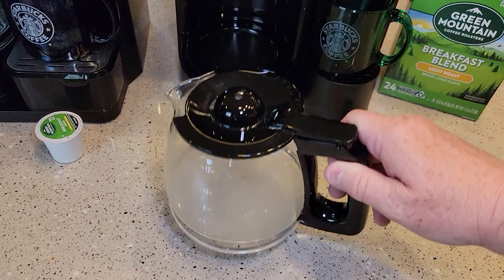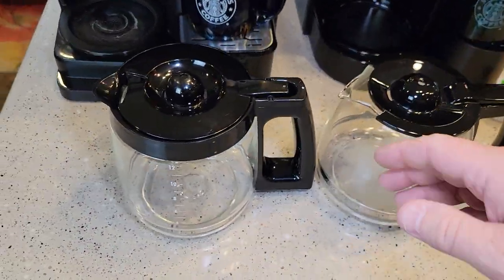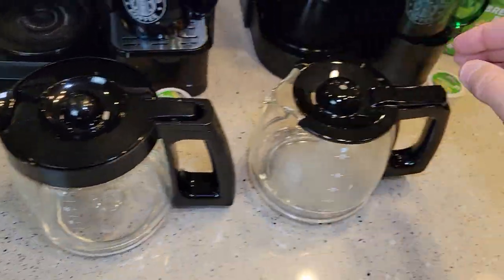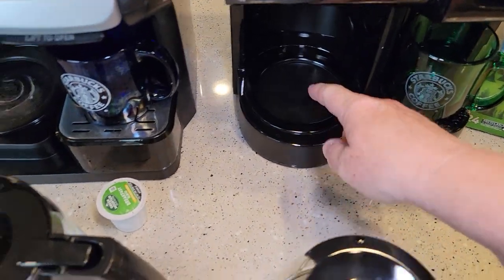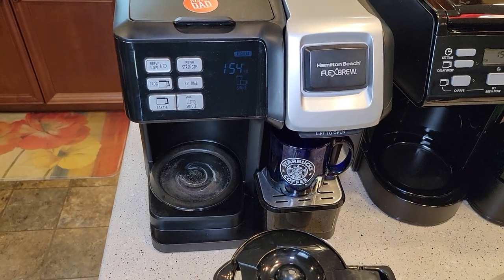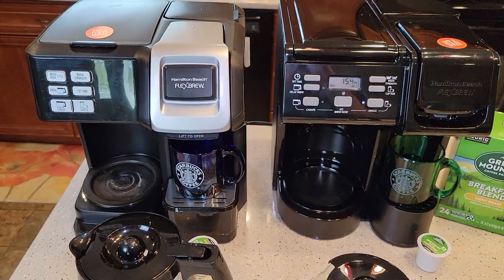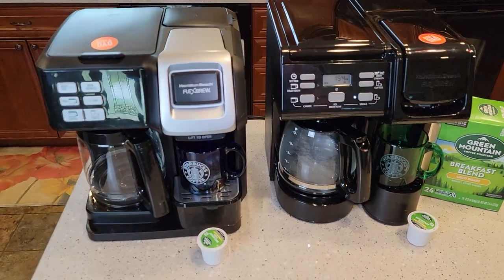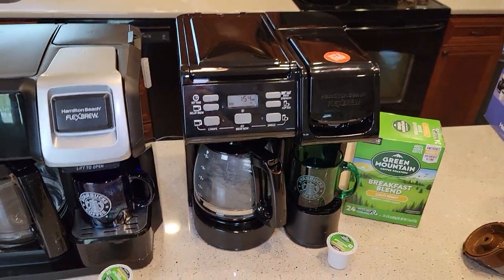Now let's get to the coffee pot side. The coffee pots are different — both of them are very good. The older one uses Hamilton Beach's older coffee pot design, and the newer one looks like their newer design. They both have warming plates that keep your coffee warm after brewing, and both have auto shut-off after two hours. Footprint-wise, the newer one is just a little bit smaller, but not by much.